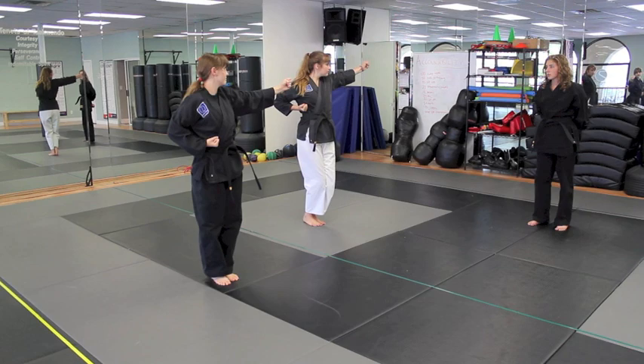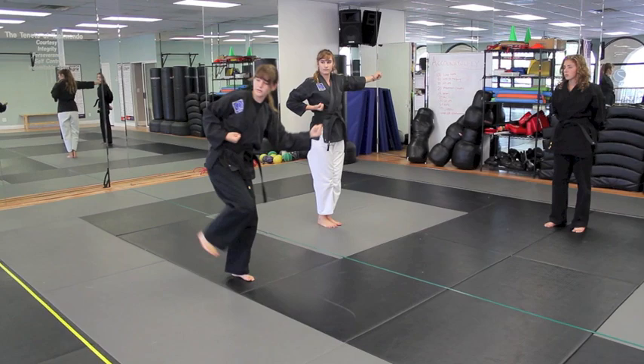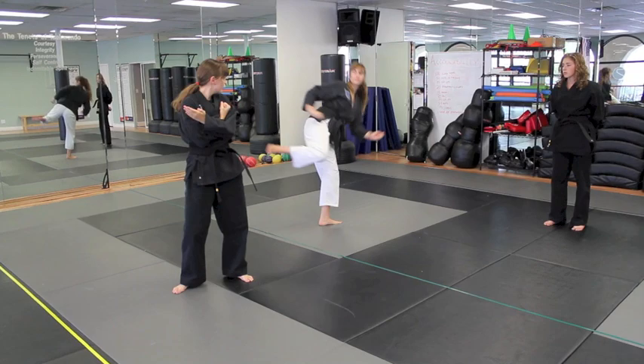Now it's the same thing going this way — hold your arm up still. Your right leg is going to do two side kicks and then do the upset knife hand too. So it goes: one, two, reach, upset knife hand. Good back stance. Then your right hand is going to do the downward hammer fist again, feet together.